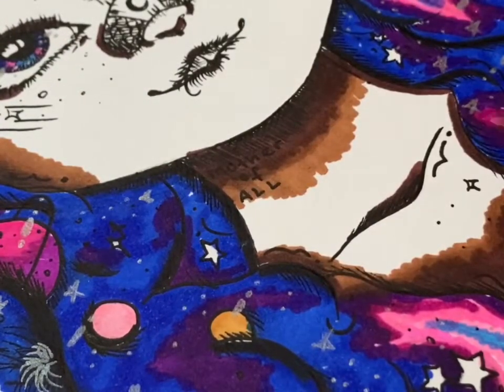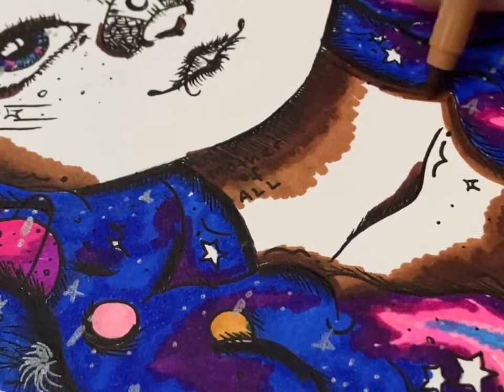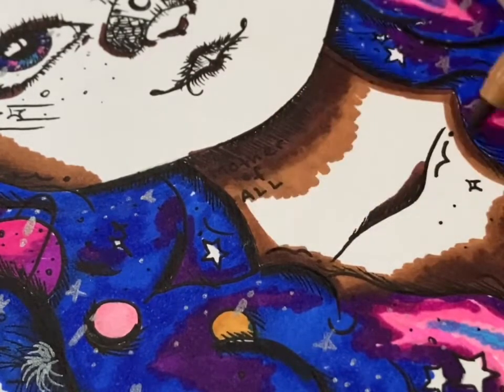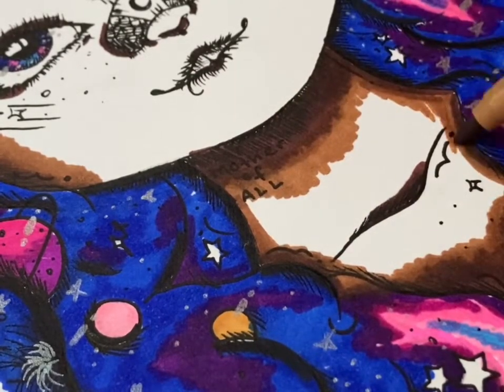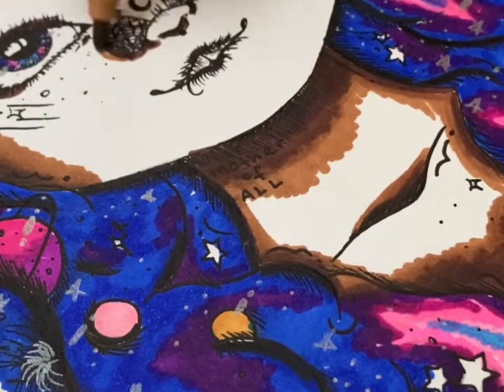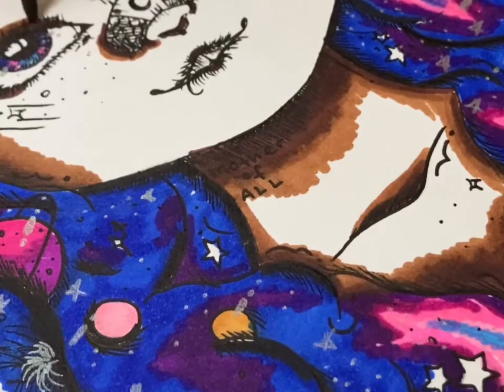It included lots of layers — lots of going over the same areas over and over, lots of patience and blending, lots of chaos. But when you're doing art, you have to embrace the chaos.